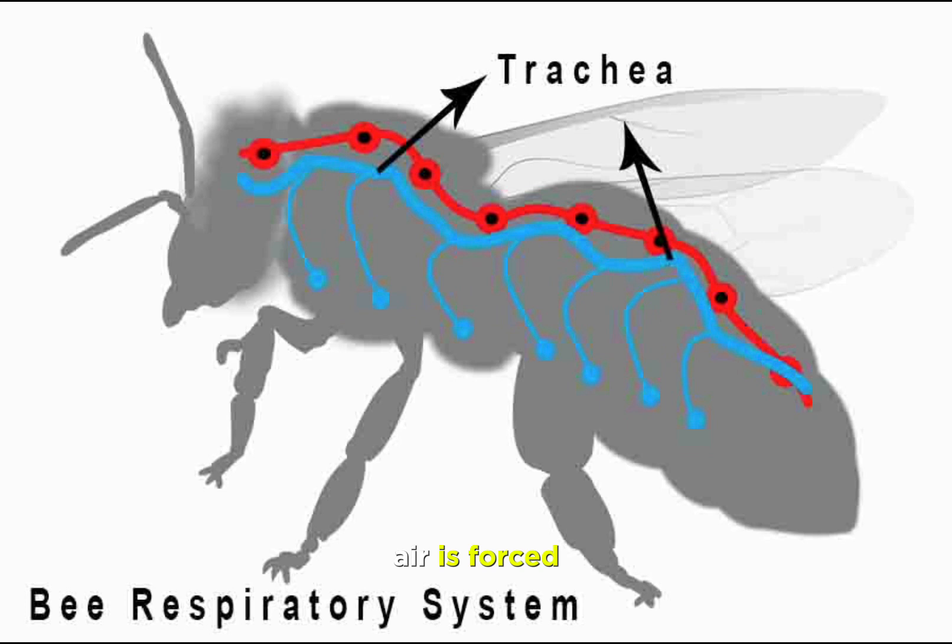Air is forced out of the spiracles when the abdomen contracts, and new air is drawn back in again as the muscles in the abdomen relax.